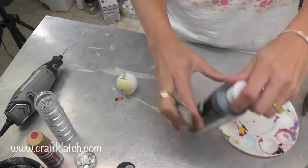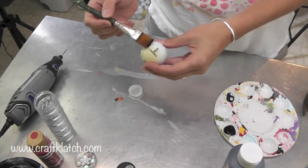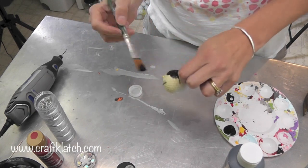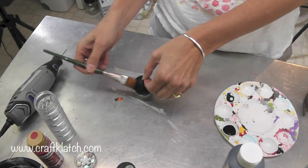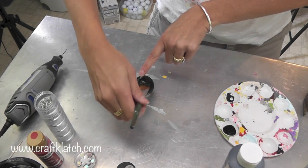Then I'm going to take some black acrylic paint, and I have a water bottle cap for it to sit on. This gives me a little something to hold on to while I'm painting. This will take at least two coats.